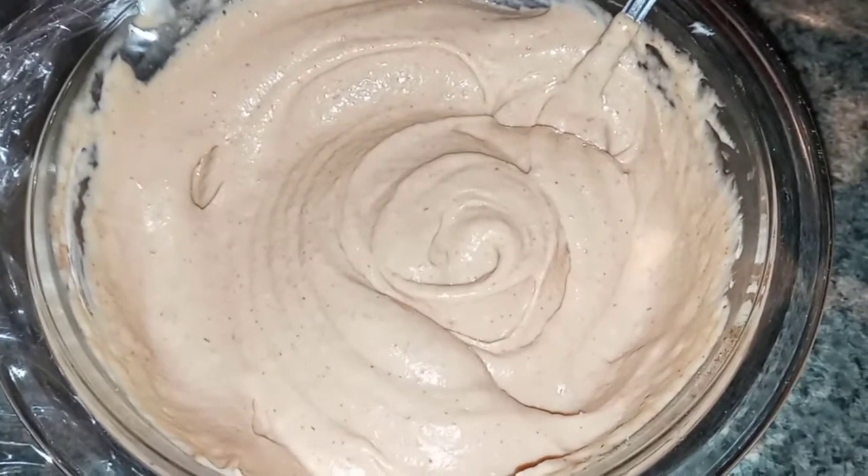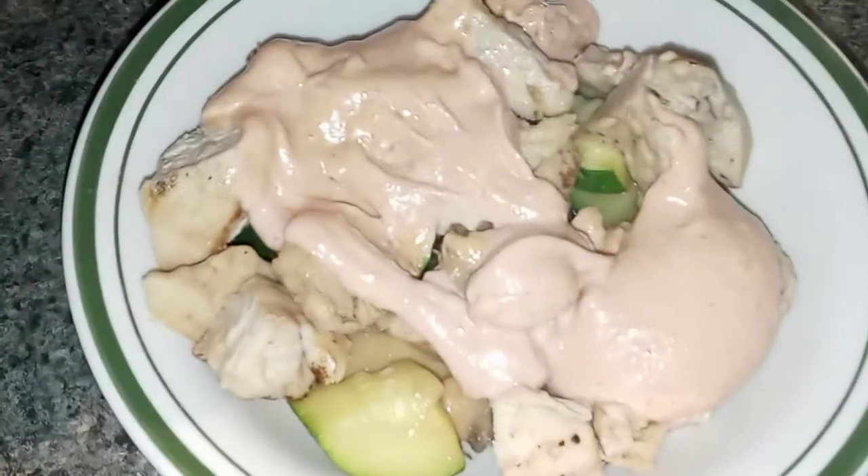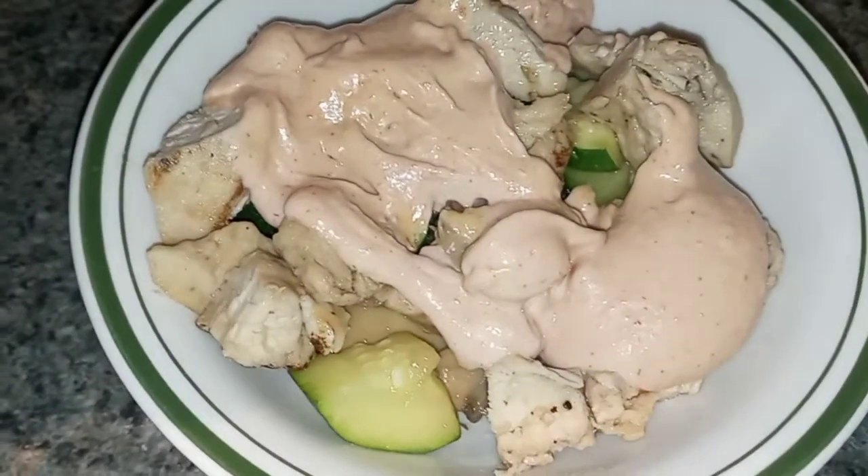Alright, my Yum Yum Sauce has sat in the refrigerator for probably about five hours today. So now I am going to have it on some yummy hibachi chicken and veggies.